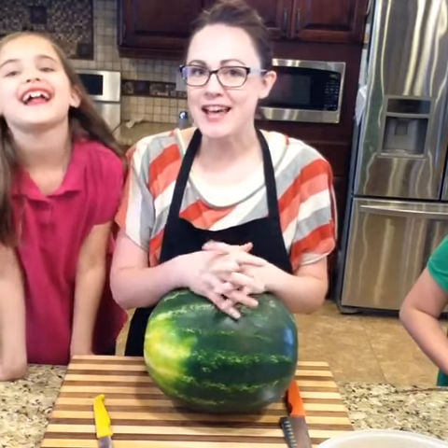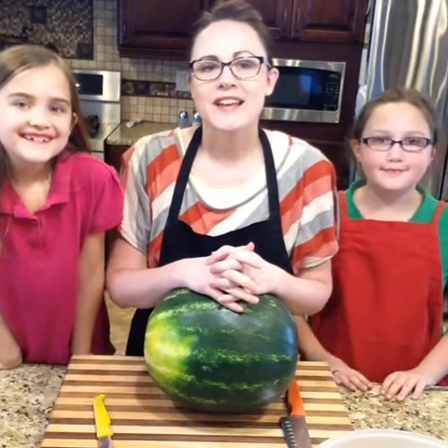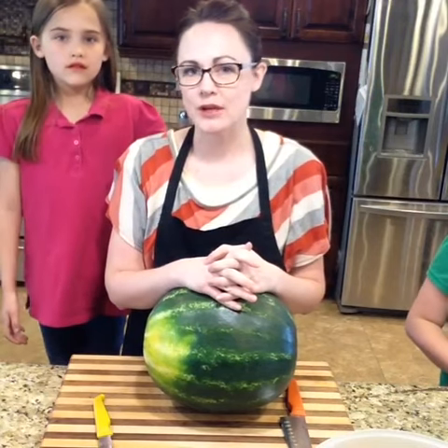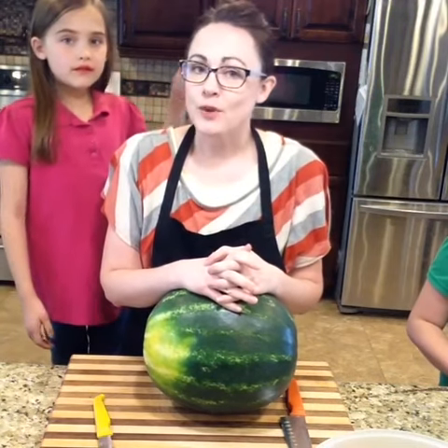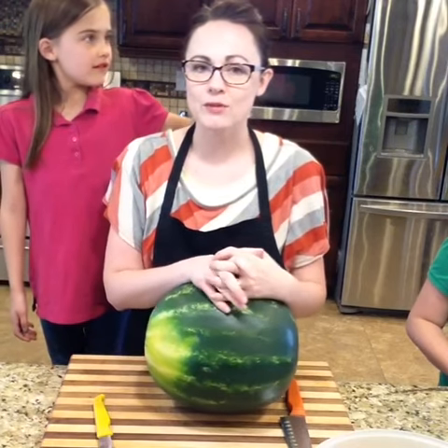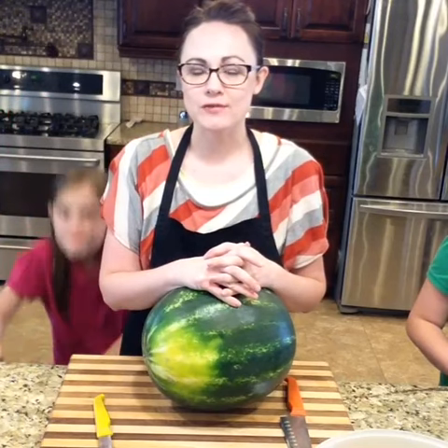This little girl loves watermelon — it's her absolute favorite. Instead of spending crazy amounts of money on watermelon we wait until it comes in season a little bit. I bought her a watermelon yesterday and since I was cutting it up I thought I would share some really good tricks for cutting up watermelon.